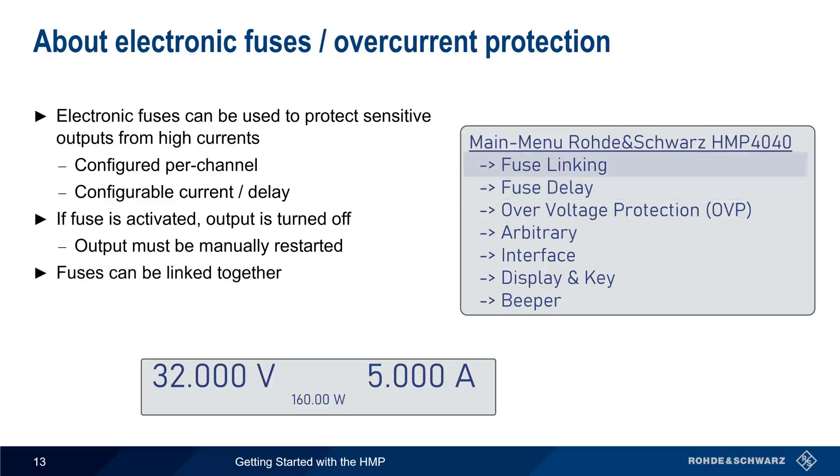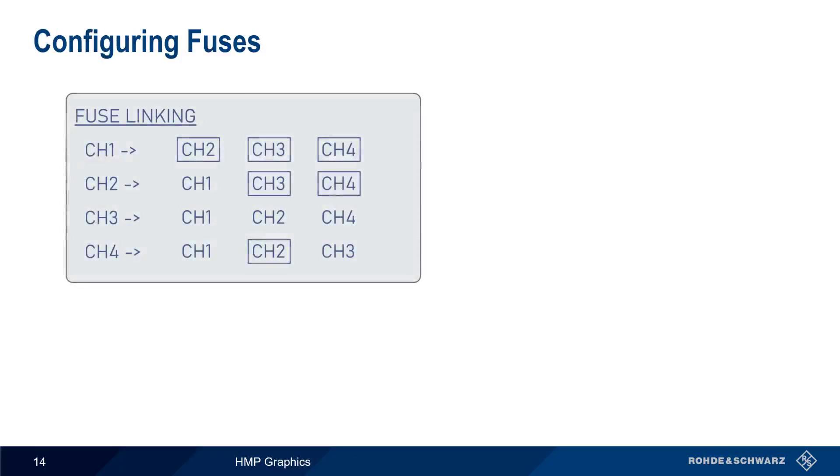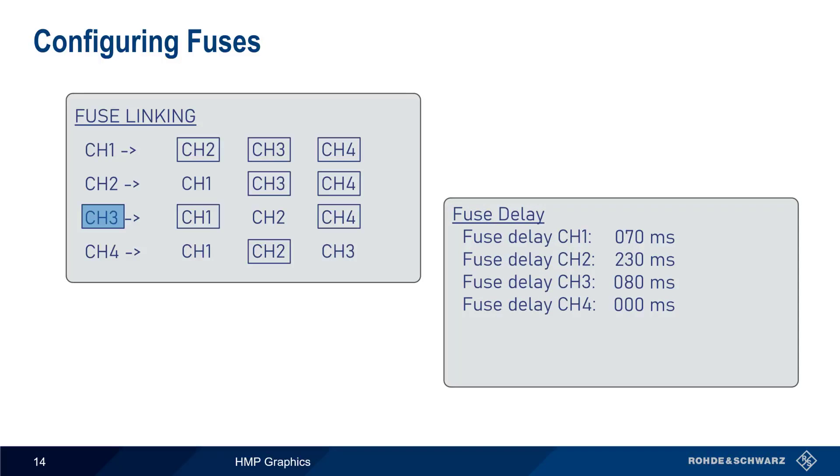After a fuse has been activated, the output must be manually restarted. It's also possible to link fuses together — if the fuse is tripped on one channel, all linked channels are disabled. To configure fuse linking, simply use the rotary knob to select a channel, then select which channel should be linked to that channel. In this example, we've selected channel 3, and then channels 1 and 4. So if the fuse is activated on channel 3, this will disable output on channels 1 and 4 as well. For fuse delay, simply select the channel and configure the delay in milliseconds.